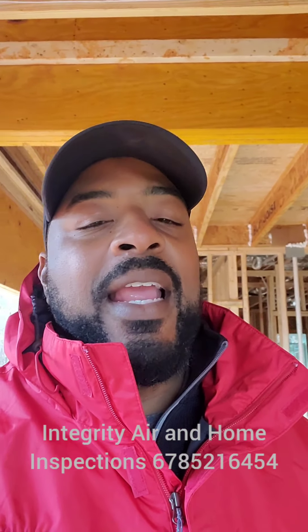Good morning, guys. This is Melvin Robinson with Integrity Air Home Inspection, coming to you from Palmetto. We're doing a Houston Homes pre-drywall inspection, and I just want to point out one of the things that I normally like to look at when I'm doing pre-drywall.